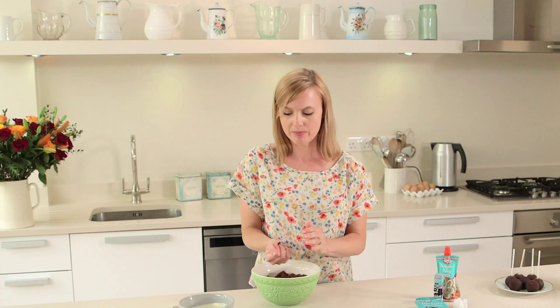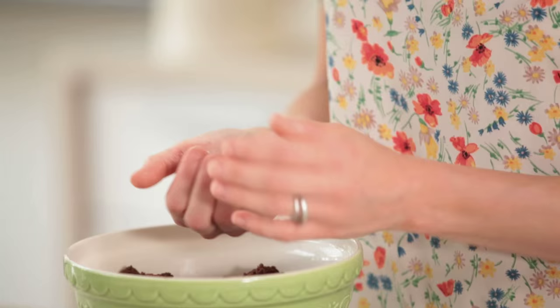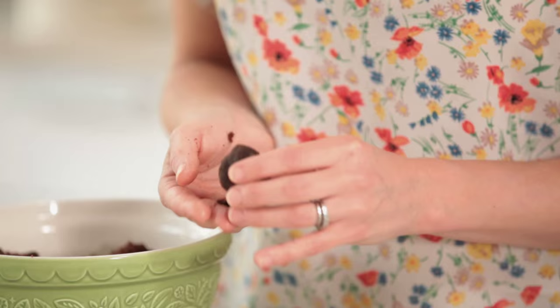It's a really fun thing to do with kids because they love getting stuck in. We're going to be dipping these in a coating using the Dr Oetker Fine Cooks Chocolate and a little bit of vegetable oil.